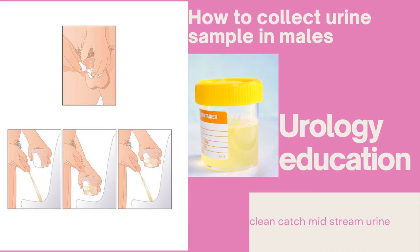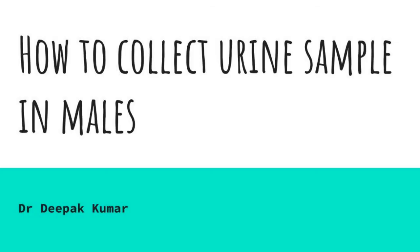Hello friends. In this video we will learn how to collect the urine sample in males — specifically, how to properly collect the clean catch midstream urine for urine routine and urine culture tests.